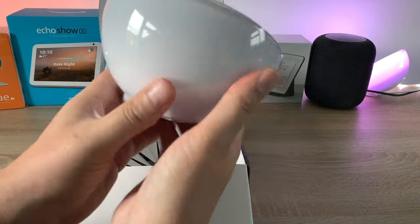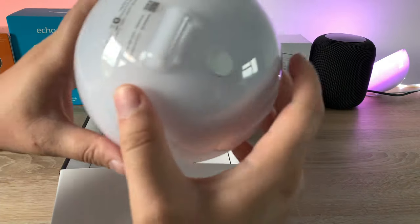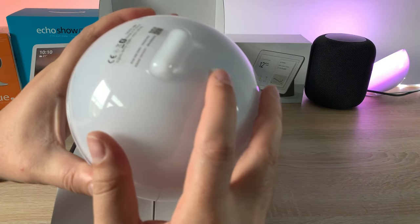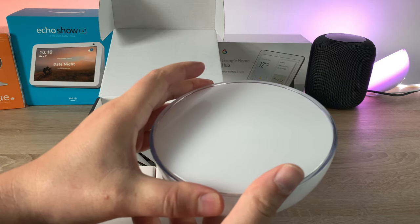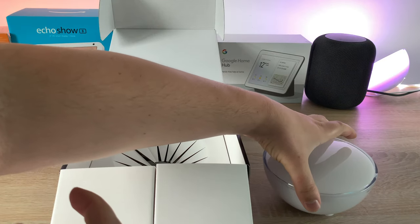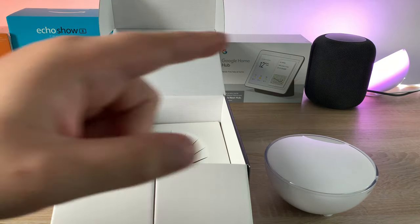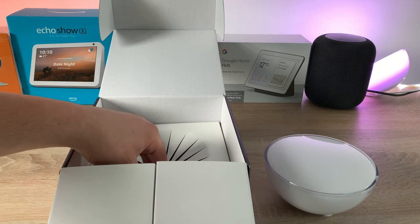Around the back there's the power connection, and underneath there's a button you can press. It doesn't have any battery charge right now, but it can sit on a desk flat or, as you can see in that corner, it stands upright. I'm wondering who noticed it before I mentioned it — leave a comment below if you did!